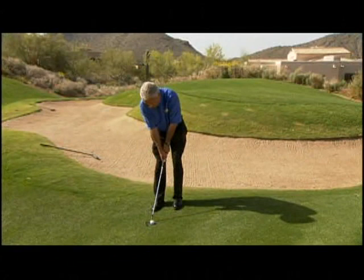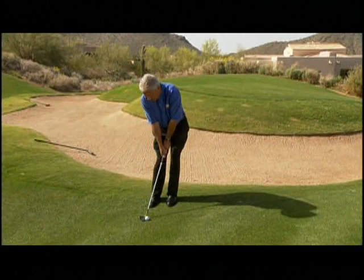I step into the shot, play it off my back foot on the inside of my right heel, lean the handle forward, take a little bit of the loft off, and slide my hips and body left so that about 70% of my weight is there.